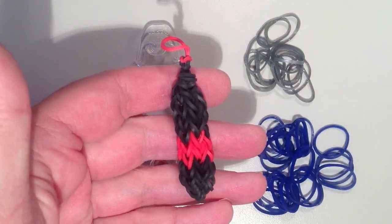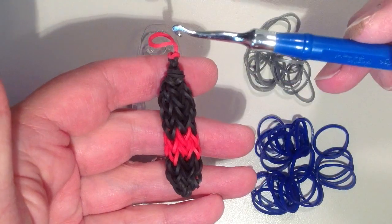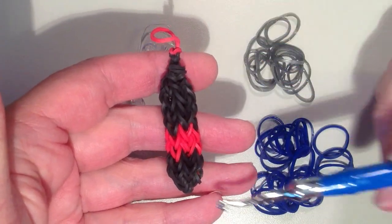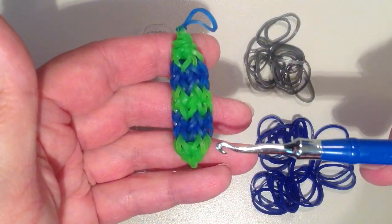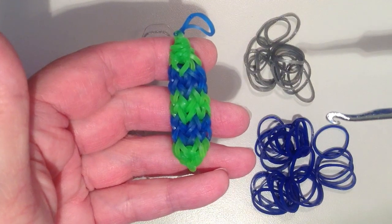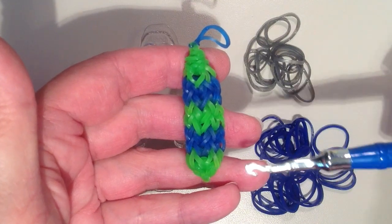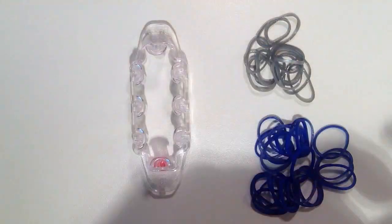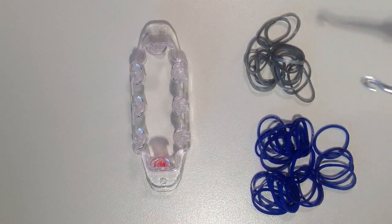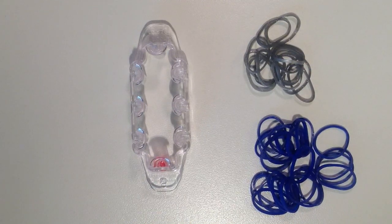Here's one with black and red where I just used two rows of red, so there are eight red bands, and then one additional red band for the top, and then the rest are black. And here's another one that has green and blue jelly bands from Rainbow Loom. I used two wide stripes of blue, so there are 16 blue bands and then one more for the top and then the rest are green.